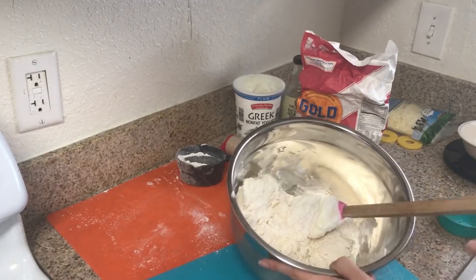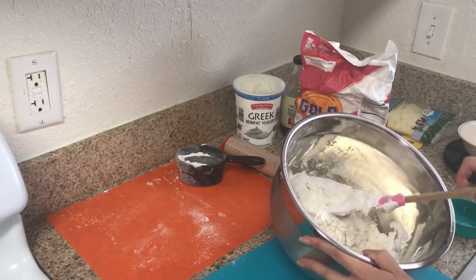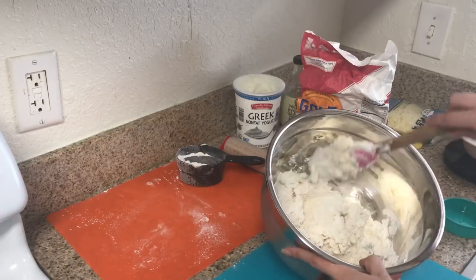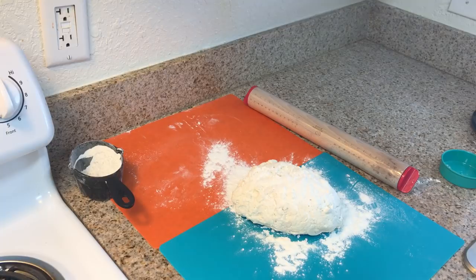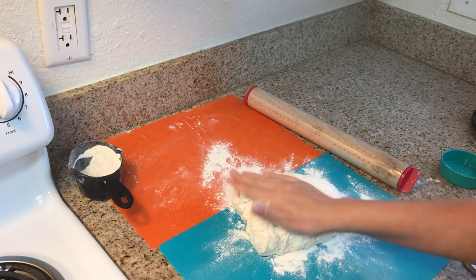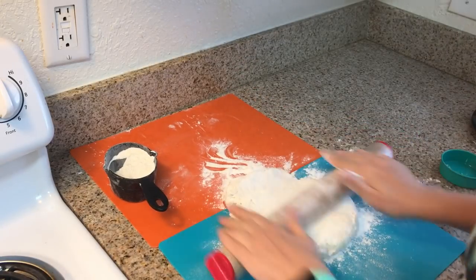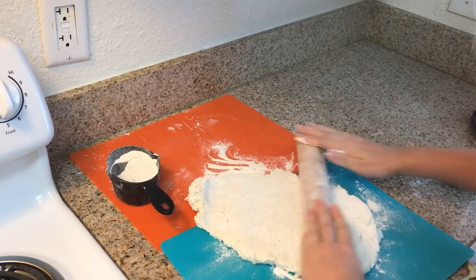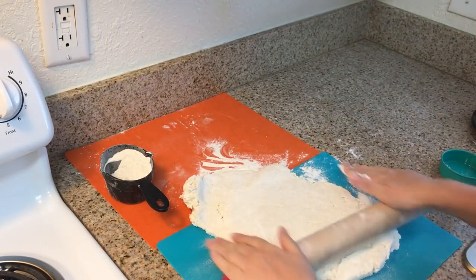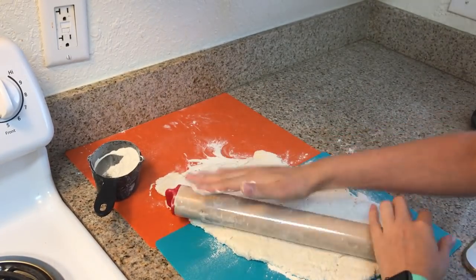Here's the dough — it is just one and a half cups of self-rising flour and one and a half cups of Greek yogurt, equal parts. I am doing a larger pizza, so that is why it is so much — but typically you would just do one cup of each or three quarters of a cup. I always have a measuring cup of flour off to the side in case you need to re-flour. I've gotten it stuck to the bottom of my cutting board before, so you really want to make sure that everything is well floured.